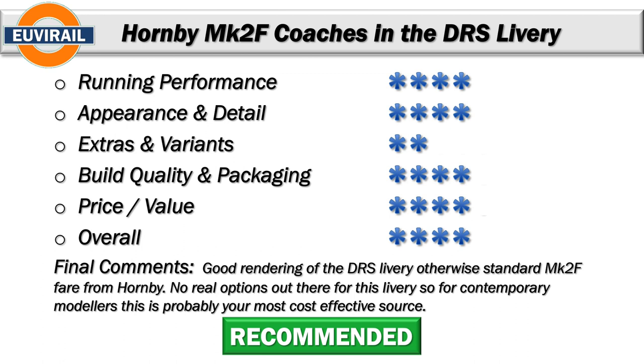I do have a full running session of these coaches as well — I'll put the link in the description, and I'll put a link to the Mark II F review I did earlier on the blue and grey coaches, just to give you a bit of background if you're interested. Thanks for watching today, I hope this was useful. A lot more videos lined up over the next few weeks before Christmas, so hopefully you'll join me on one or two of those. In the meantime, happy modelling.